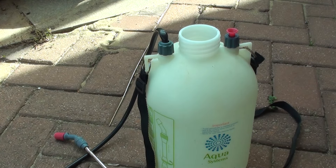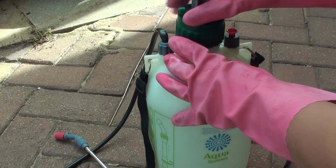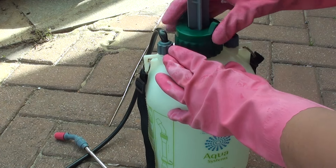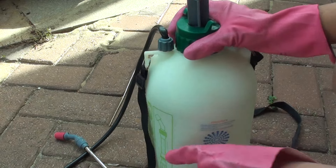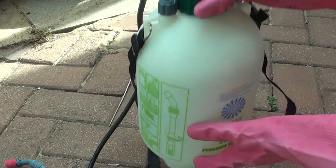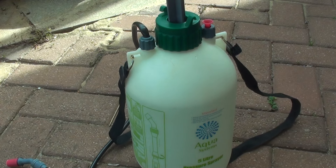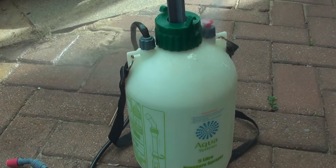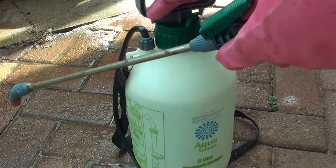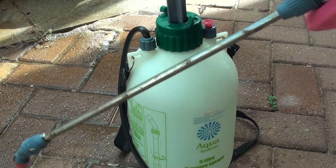Now close the water pump. Give the bottle a good shake. After that you can go and spray it onto the weed. If you spill anything, just use the water to spray it off. Then pump the bottle and get ready for killing some weeds.